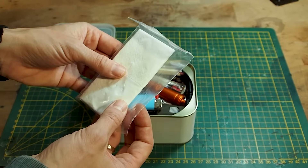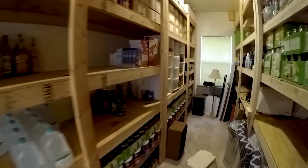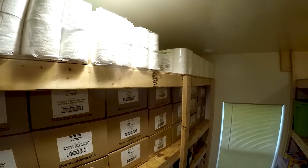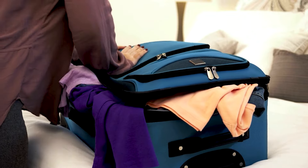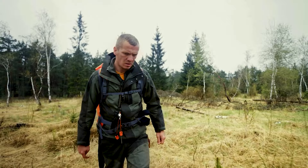Have you ever wondered how to build a solid prepping kit without breaking the bank? Whether you're a seasoned prepper or just starting to dip your toes into survivalism, finding quality prepping supplies under 20 bucks can be a game-changer. In this video, we're diving into the essentials for your bug-out bag or emergency stash — gear that won't disappoint, even on a tight budget.